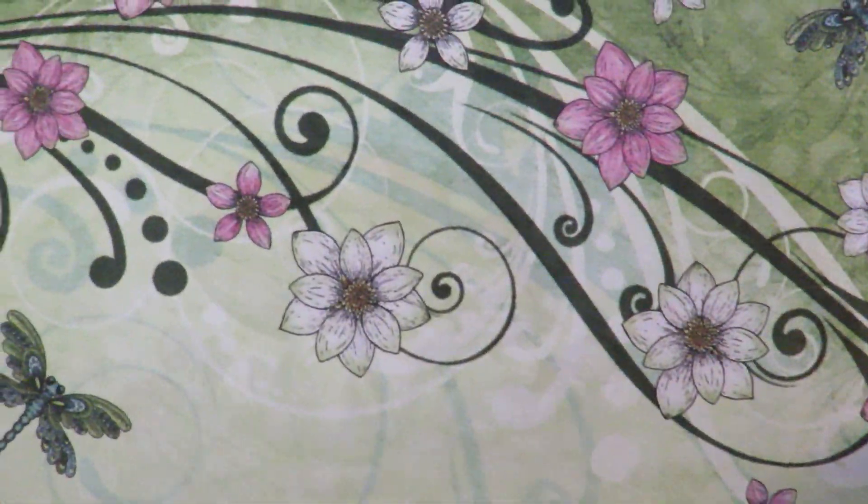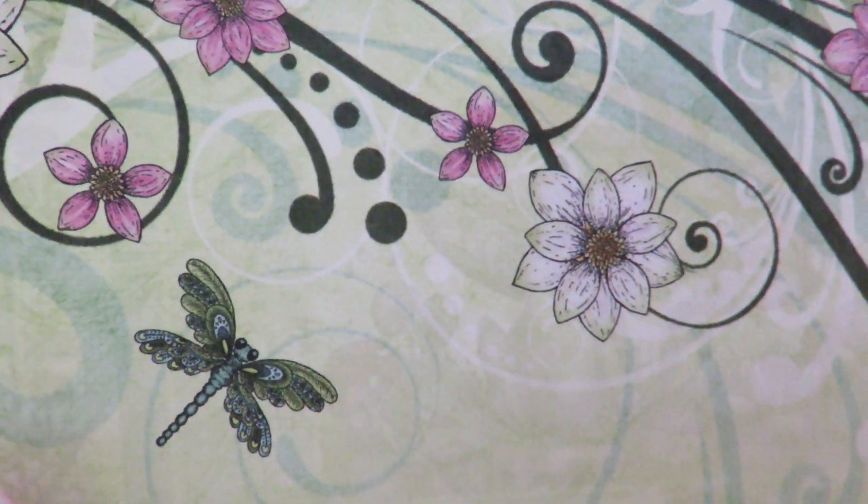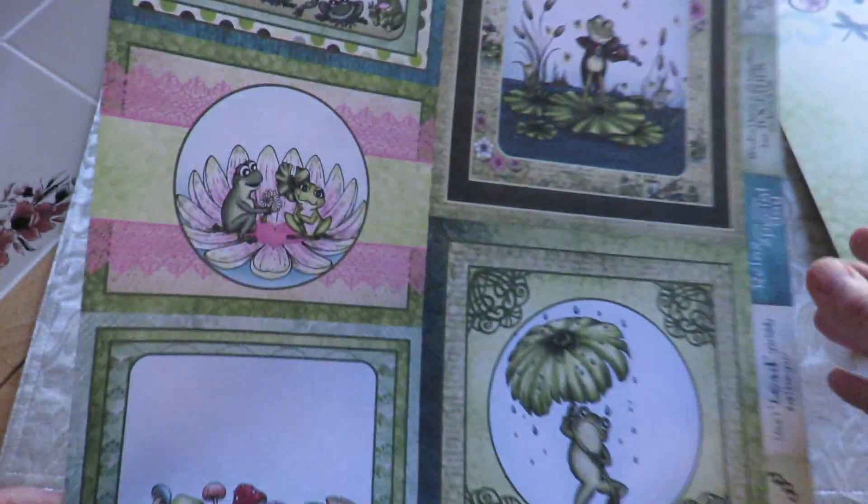You get all of the different sized cards. You get full-size sheets. You get gorgeous colors and layers. And the papers are really lovely quality, American-made products.